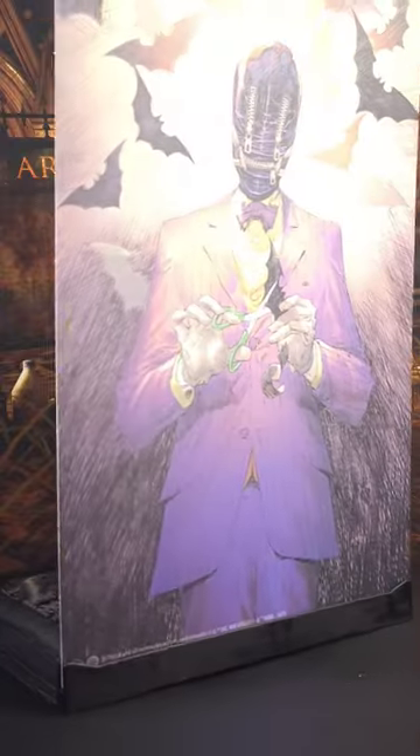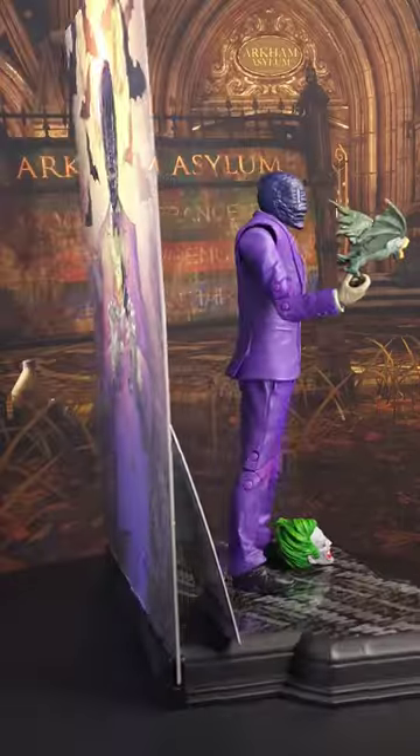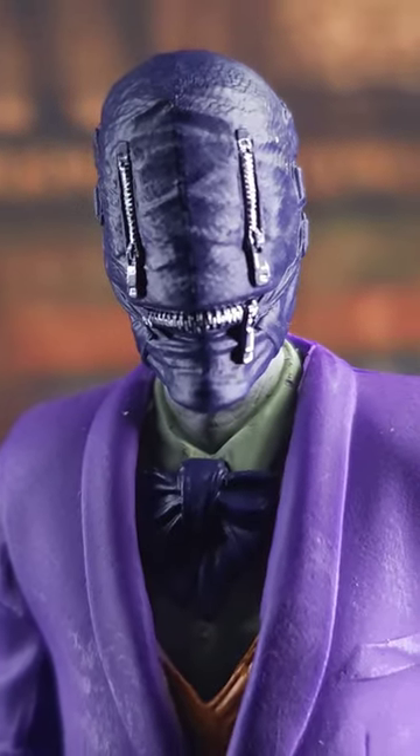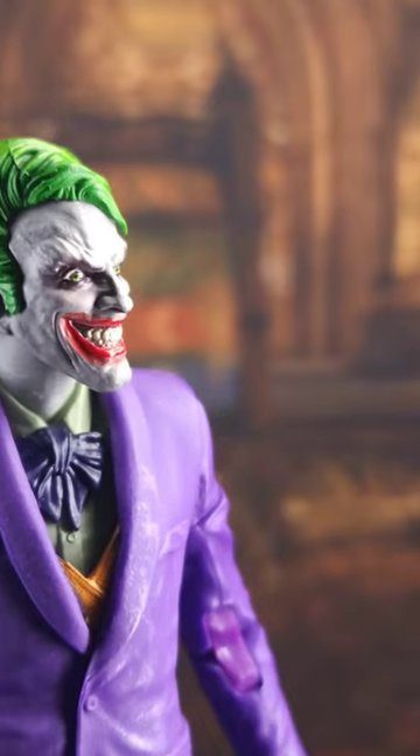Inside you get a double-sided backdrop, a big display stand, a collector card, two alternate heads, a Joker body we've seen before, and a demon bat. Now the gimp head is why I bought this thing and I think it looks fantastic.